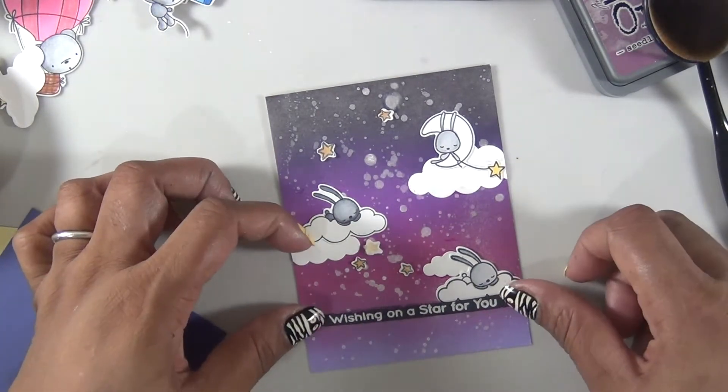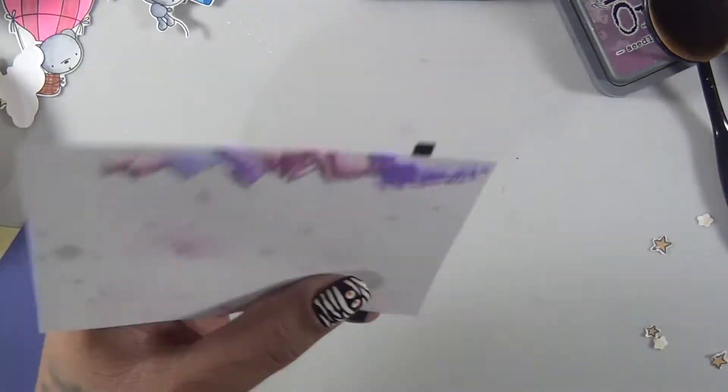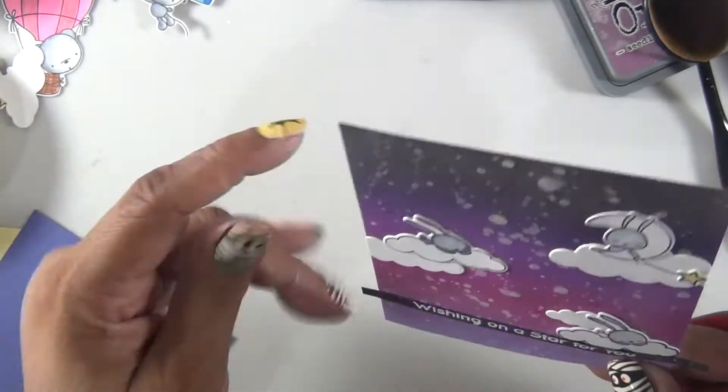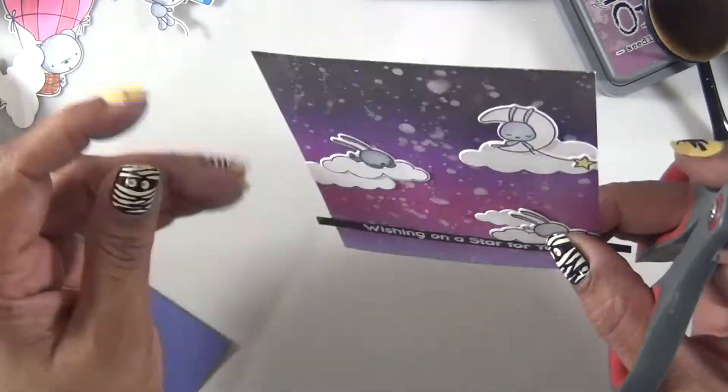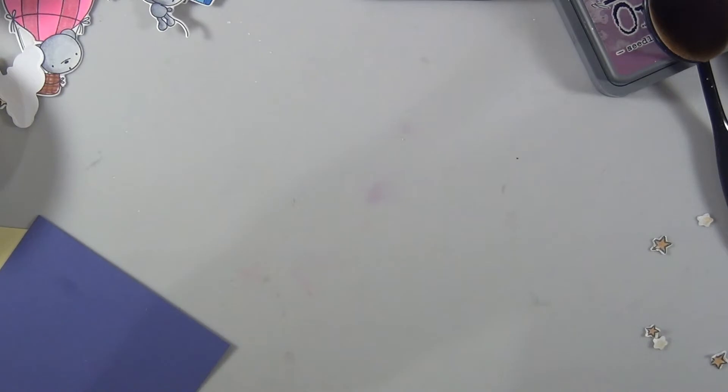Then I stamp my image on some black cardstock with some white embossing powder. It says 'Wishing on a Star for You.' I cut out a bunch of the stars and I'm going to add them to my scene.